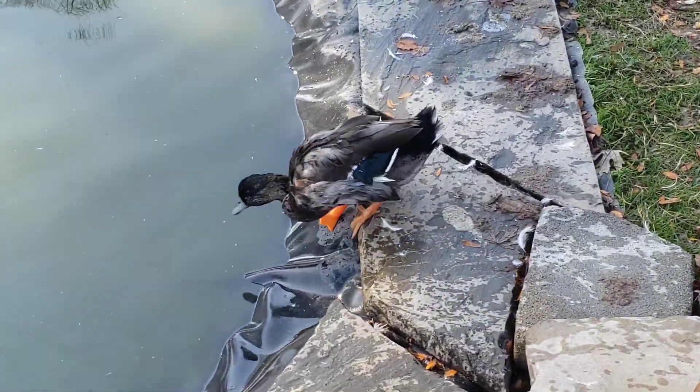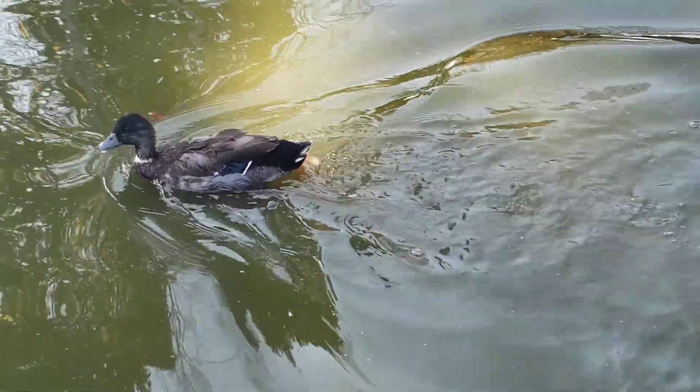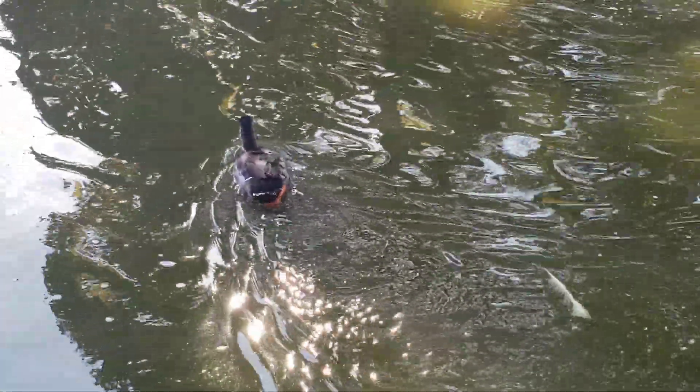He's going straight for the water. Look at that. No problem at all.